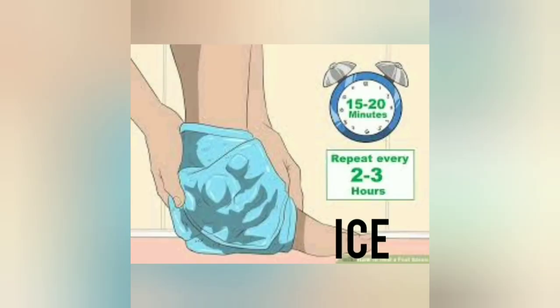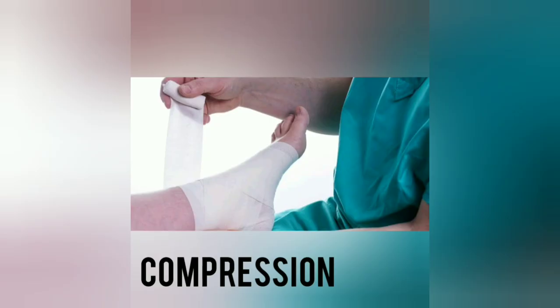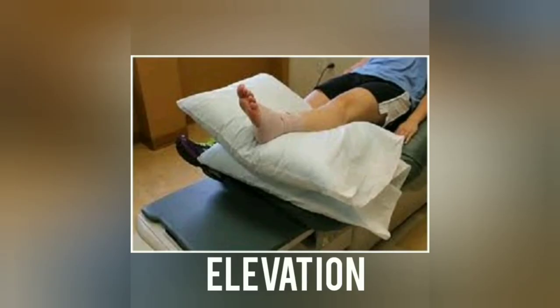Ice should be applied as soon as possible after injury for 15 to 20 minutes every 2 to 3 hours for the first 2 to 3 days. Compression with a bandage will limit swelling and help to arrest the joint or muscle. Elevation aims to limit and reduce any swelling.